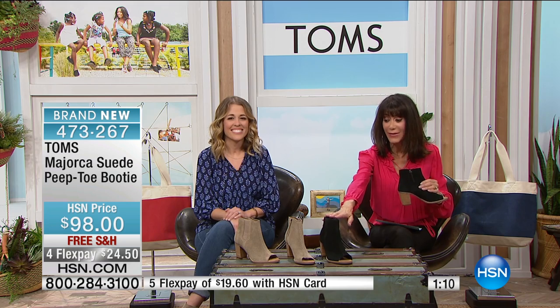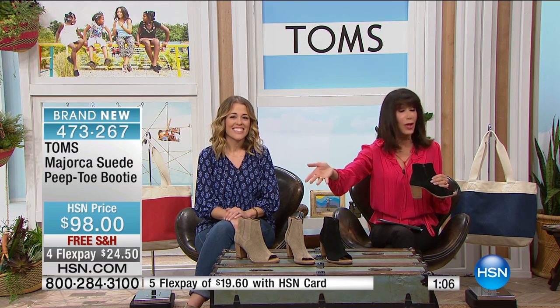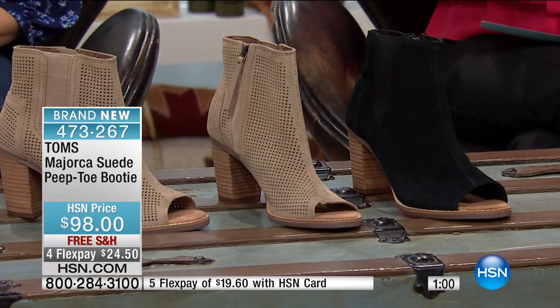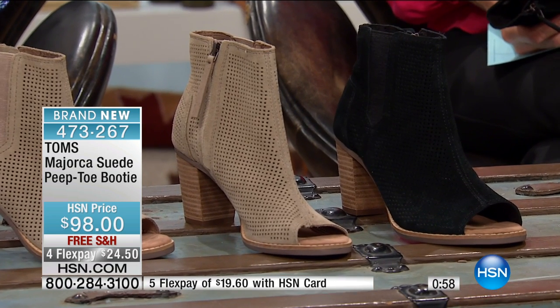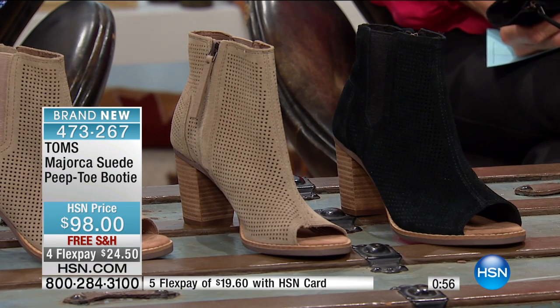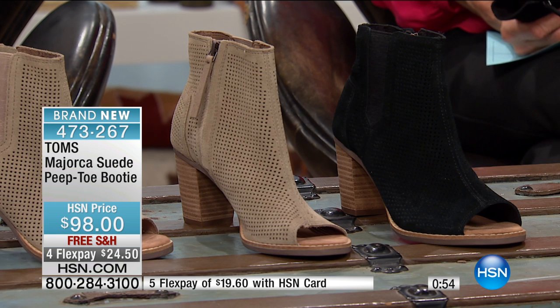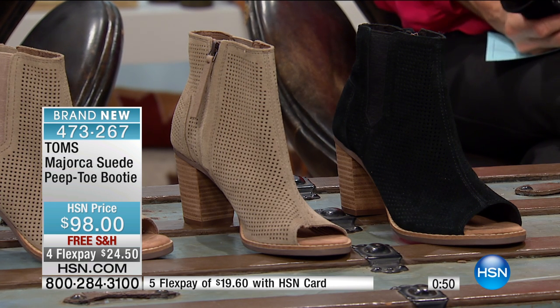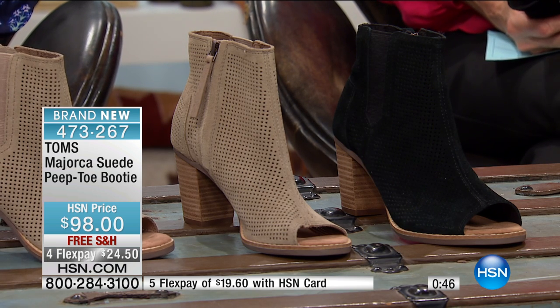Here's where we are on this one — only a couple hundred remaining in each color. The stucco is the most limited and almost sold out. One minute remaining. The price is $98 with free shipping and handling. Four flex pay at $24.50, or five on your HSN card at $19.60.